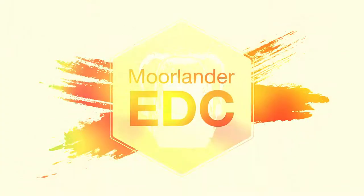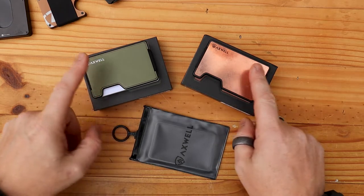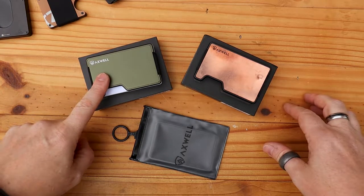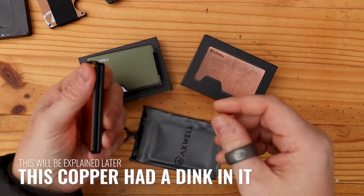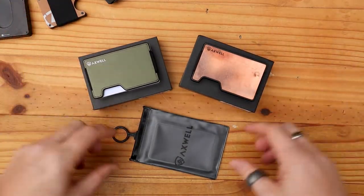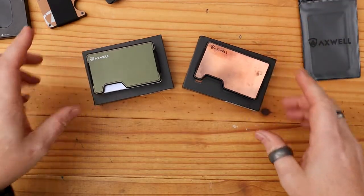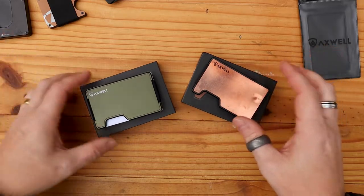But for now let's take a closer look at the Axwell Wallet. We've actually got a few things to look at today. They were good enough to send two versions and I don't know if they've been through my content and looked at the colours I like — green is one of my favouritest colours, and copper. I love the patina that copper gets after a while. You can see where I've been holding this, the oils from my fingers have started to discolour it already, which is really nice. They've also sent me this little tray, an additional tray that you can use.